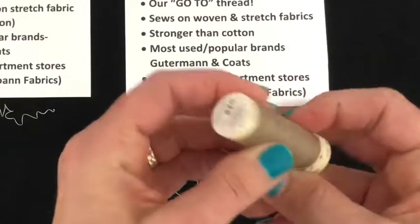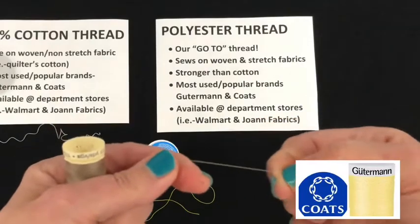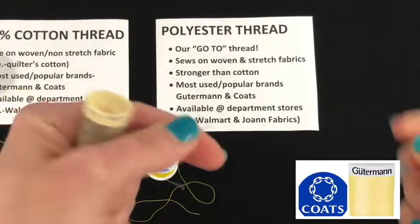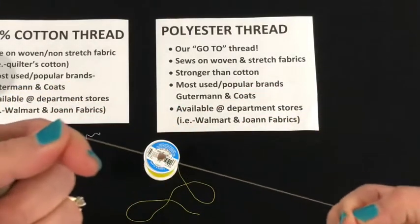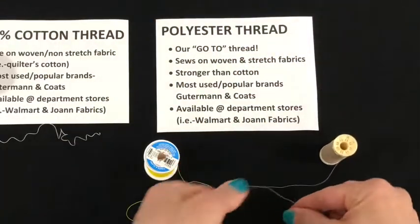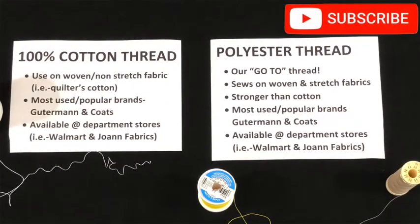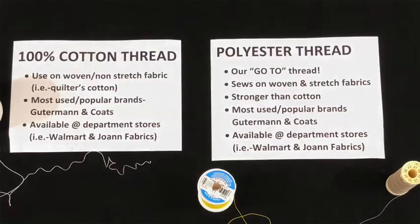Both of these brands you can find at the store — they're pretty readily available. Walmart actually carries a lot of the Coats and Clark, and I believe Joann Fabrics carries both brands. Now there are other threads, but these are the basics.